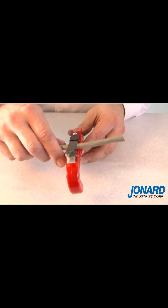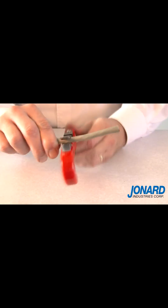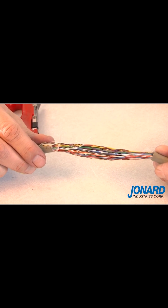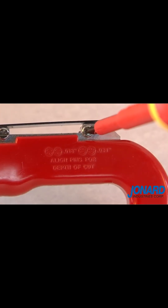The JIC4366 can also be used to ring cable jackets and perform mid-span access to cable conductors. Note that both the blade and bracket are adjustable to accommodate cables ranging from 18-thousandths to 31-thousandths.